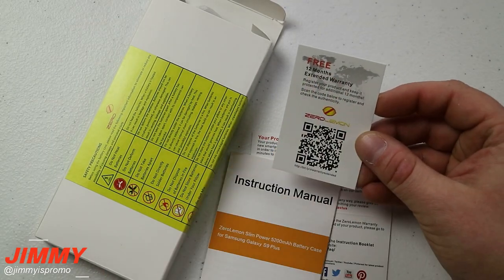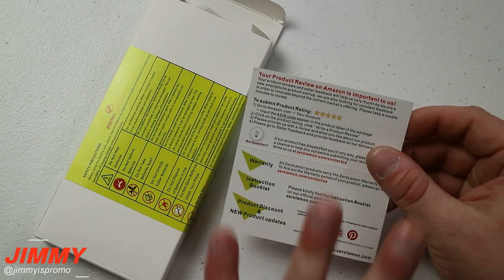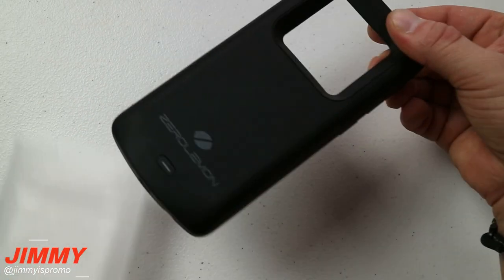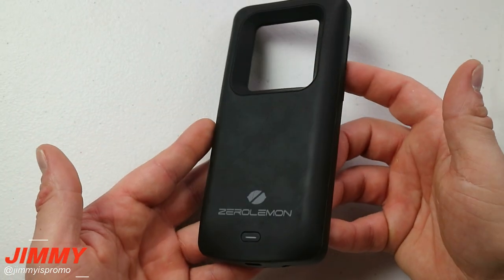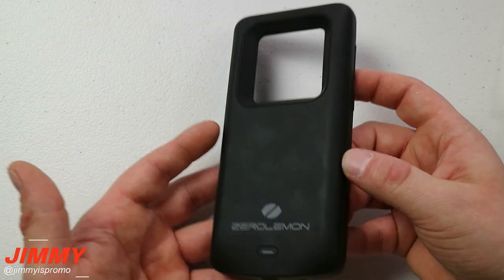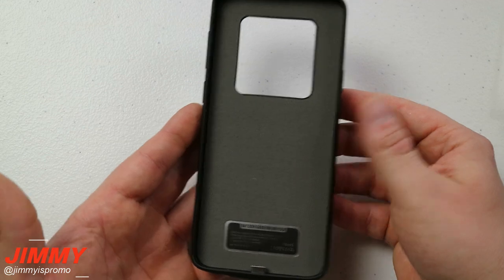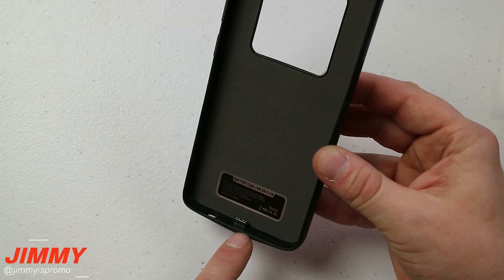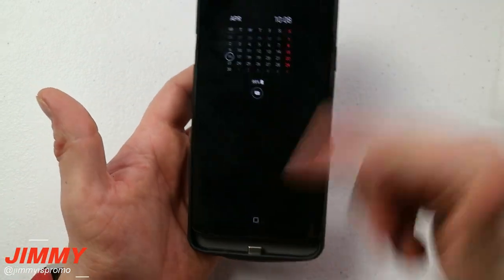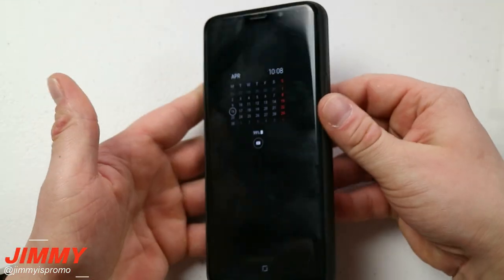Inside the packaging you'll find a small card about the free 12-month extended warranty, the instruction manual, and a card reminding you to leave a review on Amazon. Inside the white box is the juice pack. What I love about Zero Lemon is that you know you're getting the largest capacity juice pack available to strap onto your Samsung Galaxy device. Inside is the USB Type-C connection — you slide the phone in starting from the bottom and work your way up.